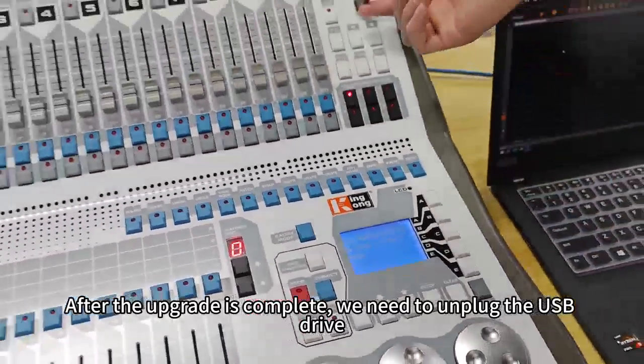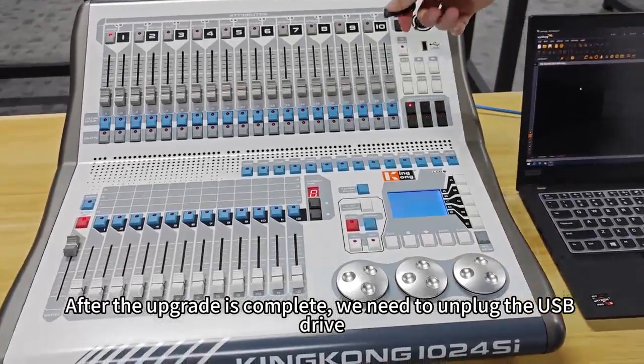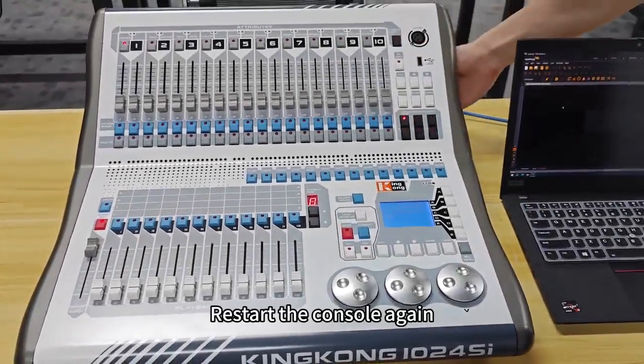After the upgrade is complete, we need to unplug the USB drive. Restart the console again.